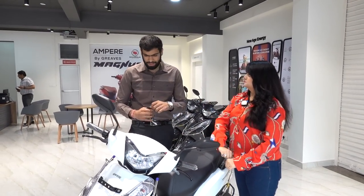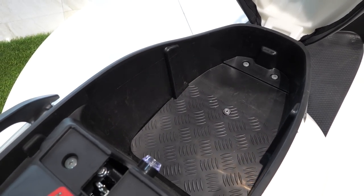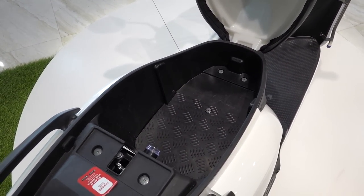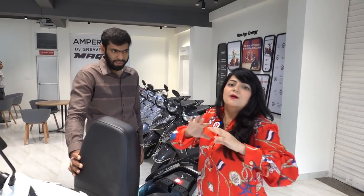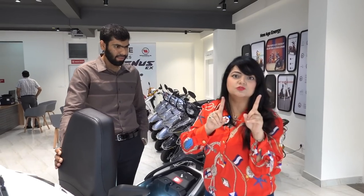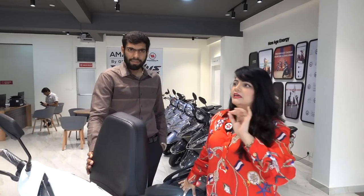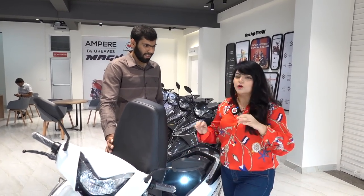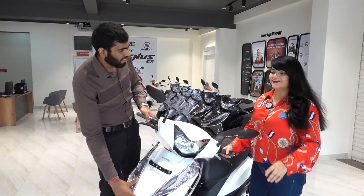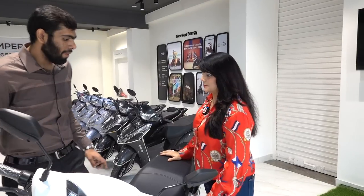Now, let me show you the boot space. Look at how much space there is inside. Lovely guys, just look at this — there is so much boot space! I will do a lot of shopping and put all of it inside the boot. And another thing I really like, which is very cute, is this LED light. I mean, I have not seen this in any two-wheeler before — there's a light inside the boot, so even in the dark, you can find things easily.